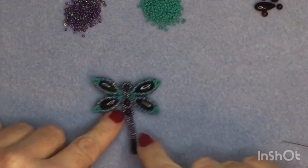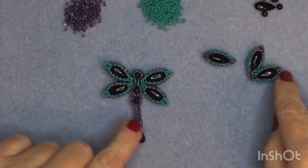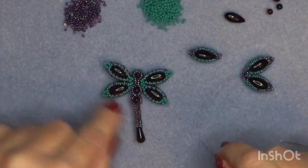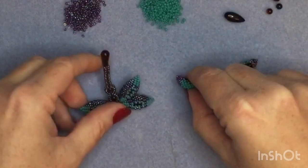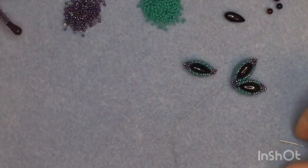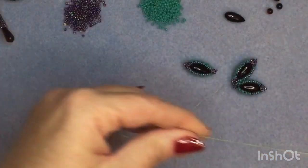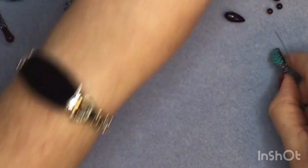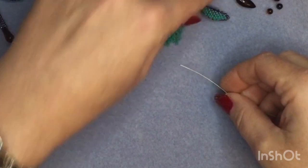The first thing we're going to do is bezel the wings. I've already done three of them — we'll bezel two and then join them together. I'm going to do the colours opposite to this one because the turquoise shows up a little better. I've threaded my needle with about two feet of thread — you don't need a lot for one wing, and you don't need a stopper bead. To start, we're going to pick up nine seed beads.